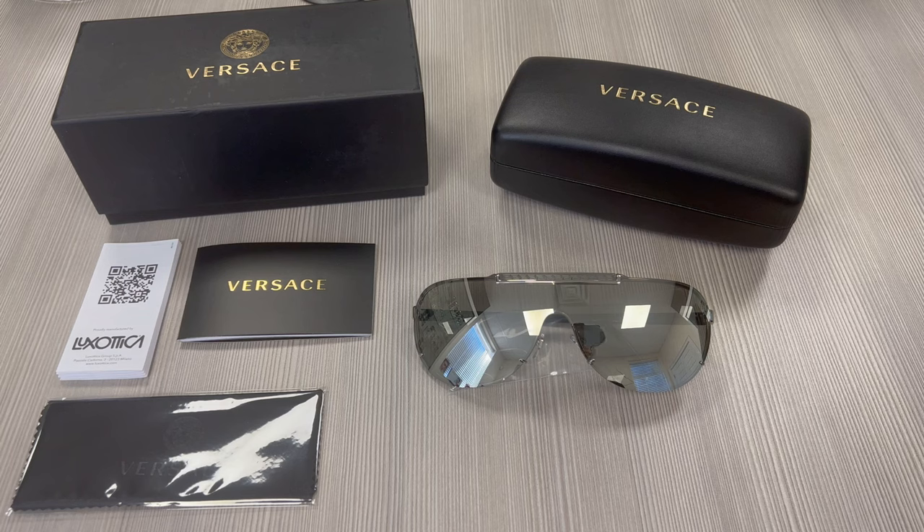Hello everyone, greetings from iSPEX.com. Today we'll be taking a look at these Versace sunglasses model VE 2140 in color code 1006G.